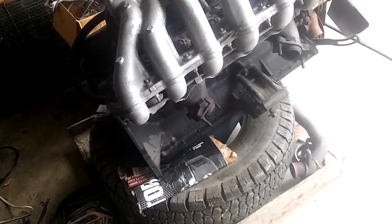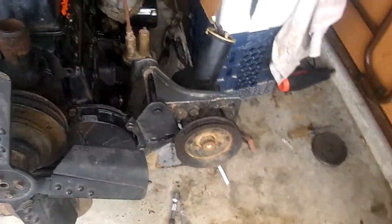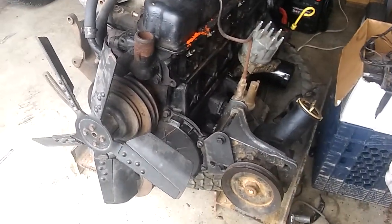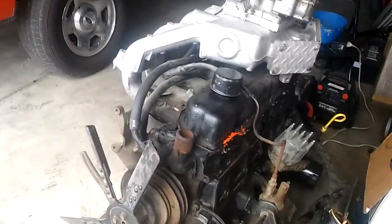We're here at part eight. I went ahead and bought a new motor because the other one didn't spec out. I know it's a shame — I spent a lot of time painting that. But I found this one.